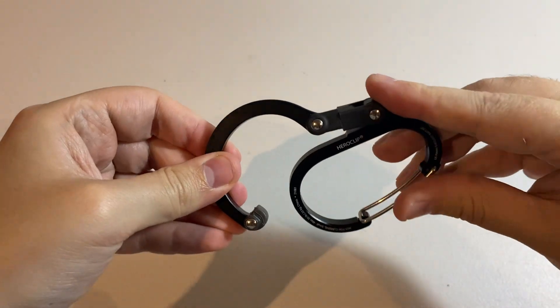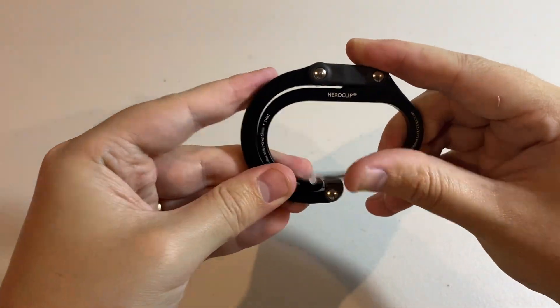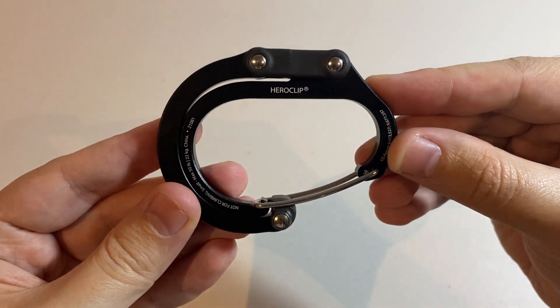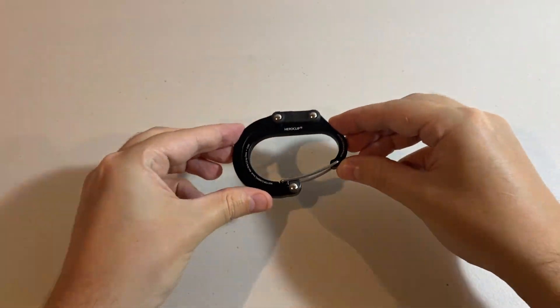As the name implies, the HeroClip has truly saved the day multiple times, and as such I would highly recommend this product. Thanks for watching and take care.